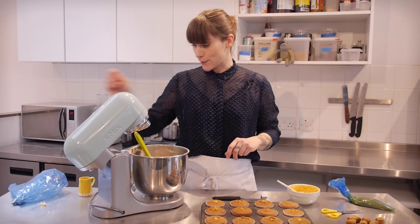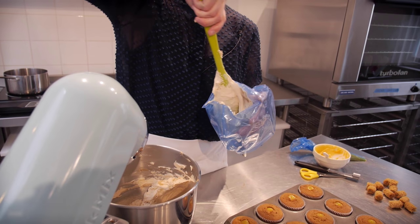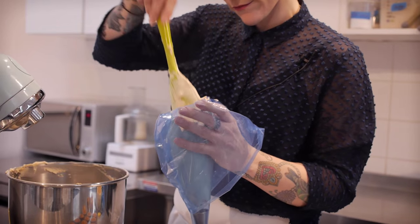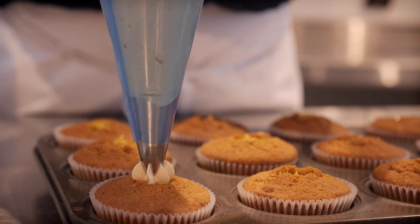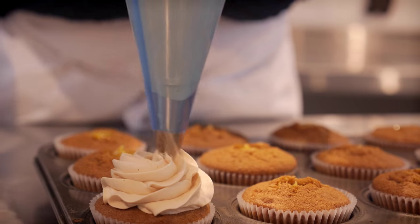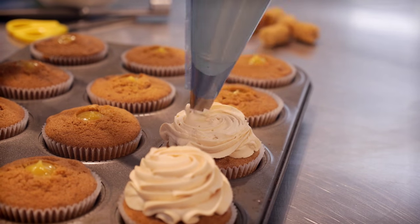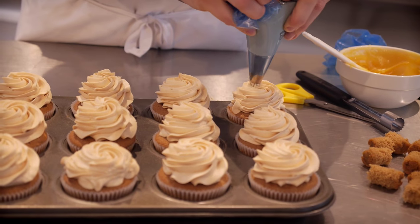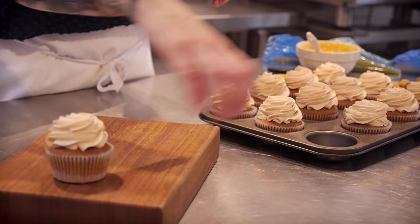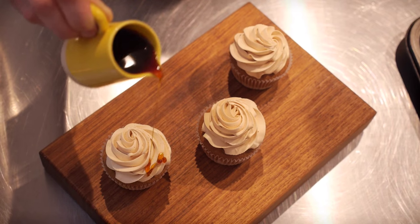Now they're all filled I'm going to decorate them. I've got a piping bag here with a star nozzle on the end and I'm going to fill it up with my buttercream, give it a little twist, and then decorate your cupcakes. I'm going to finish these off with a little drizzle of my tea syrup which has had plenty of time to cool down.